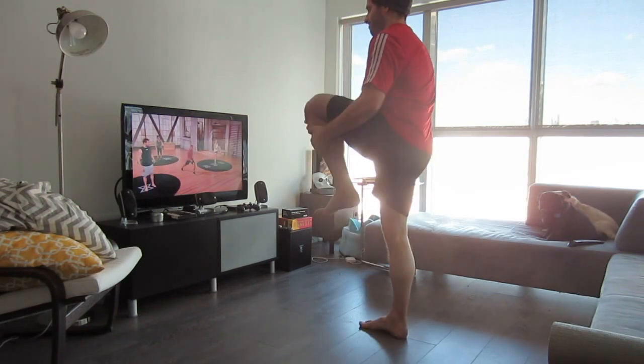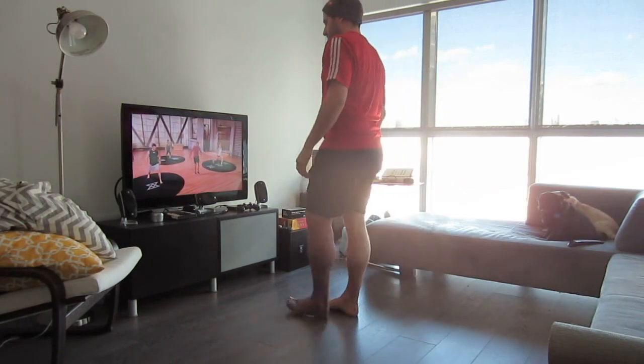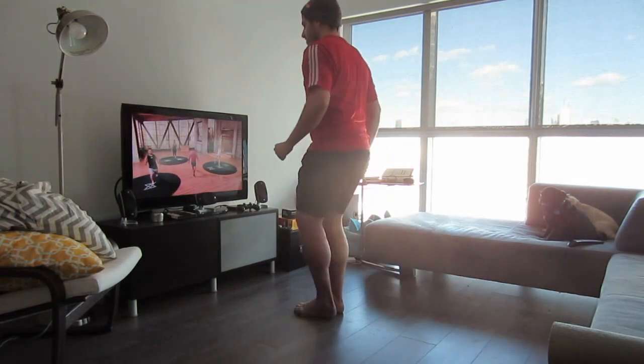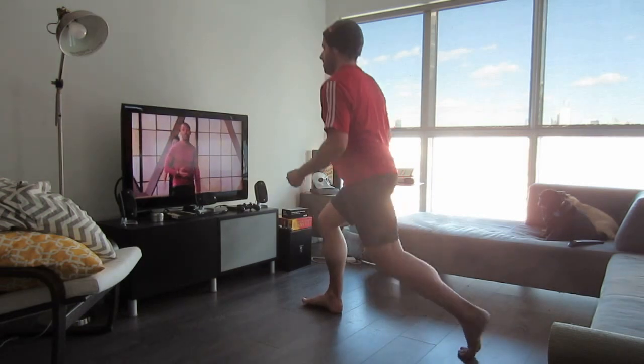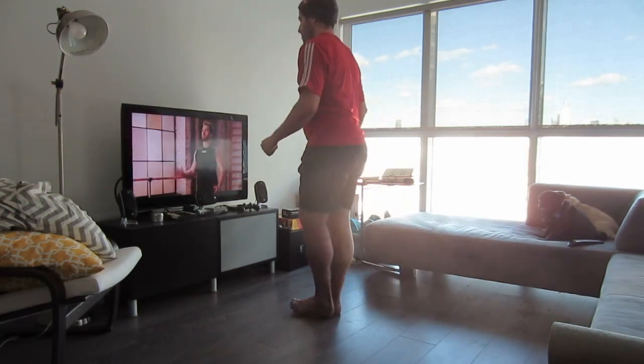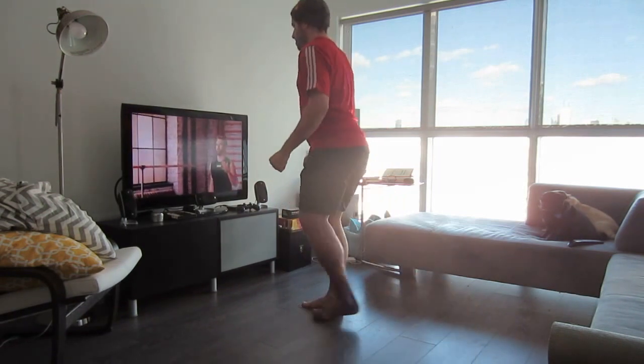Let's switch it up — go into just a partial lunge. Step back and we're just going to keep moving through this, back and forth. Nice tall posture. Check out the tutorials if you need further explanation on how to do these exercises properly. We want to focus on precision of form, so go to tutorials and use those as you need.